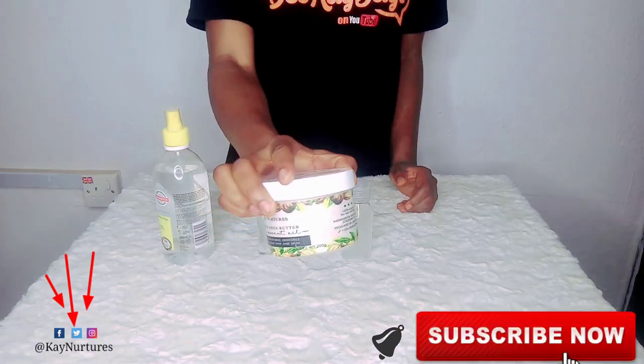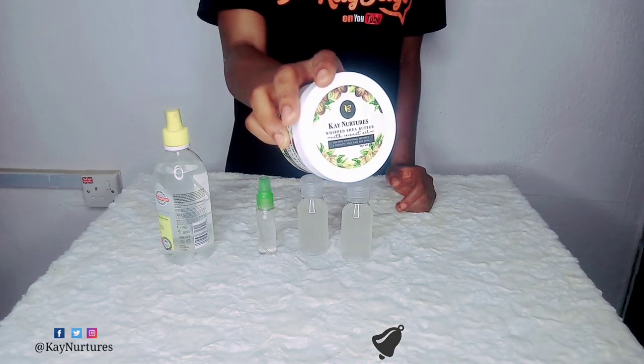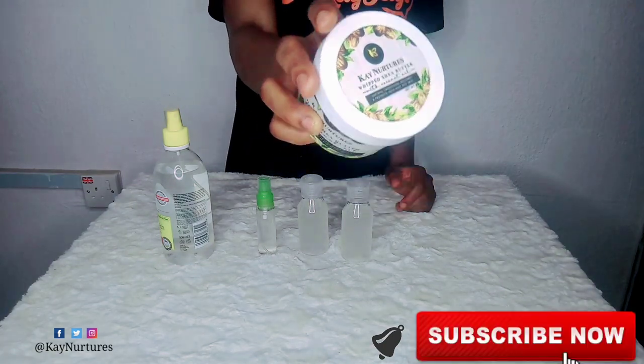I prefer using shea butter with coconut oil for moisturising because it gets rid of dry skin.